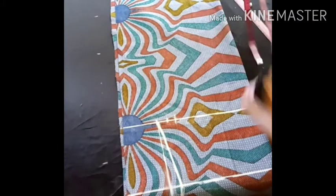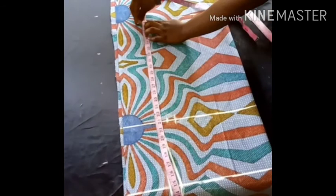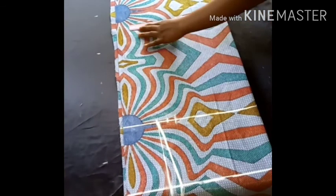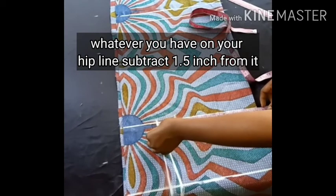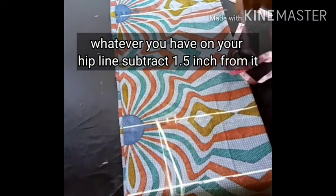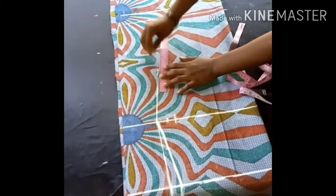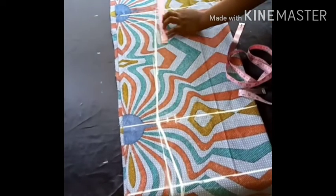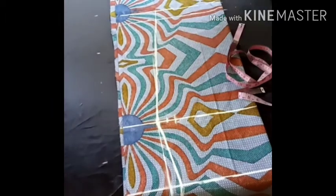The next thing is to take the length of this dress and add about 1.5 inches for the hemming allowance — that's the folding allowance at the hem. At the hem part, I subtracted 1.5 inches from whatever I have at the waist and connected at the hem. I also subtracted 1.5 inches from the hip line measurement and connected there. As you can see, this dress is very easy and simple to make.